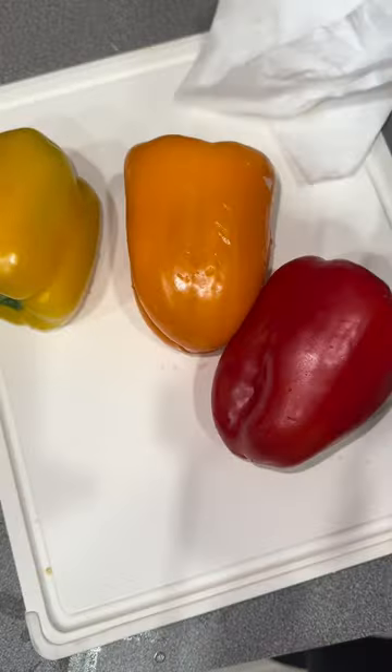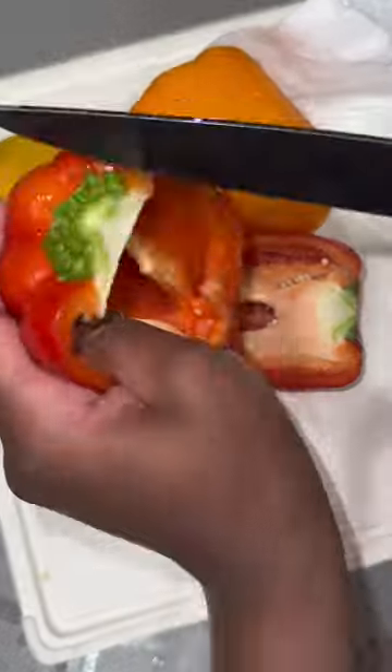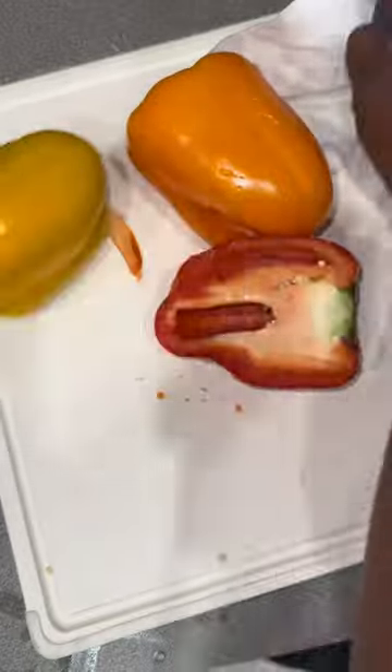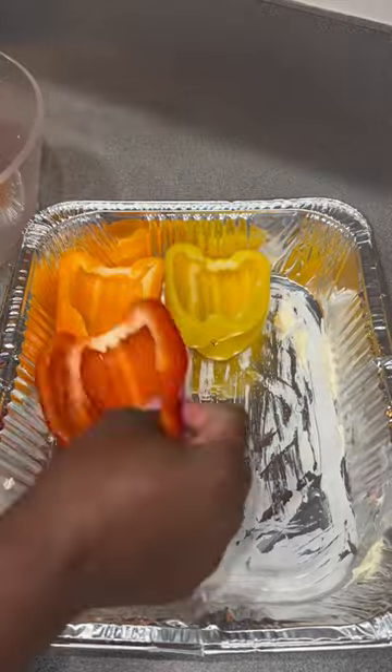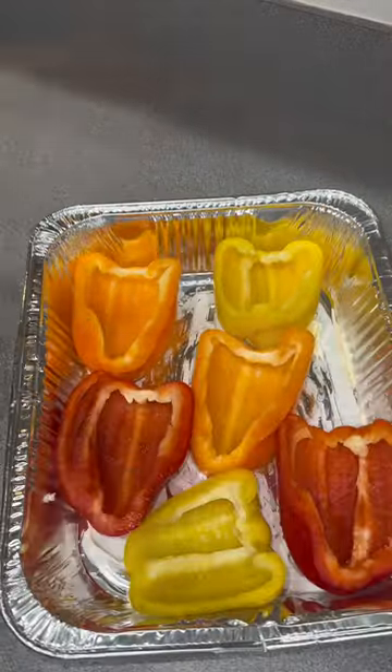You need to clean those because they grow from the soil. You can choose to cut them however you want to stuff them — I chose to split them in half. A lot of times people just cut off the rim, but however you want to do it is your choice. After that, clean them again using some veggie wash or some baking soda and warm water.